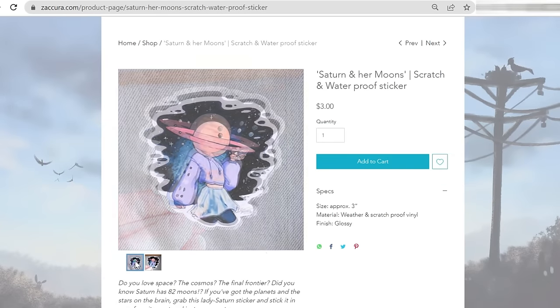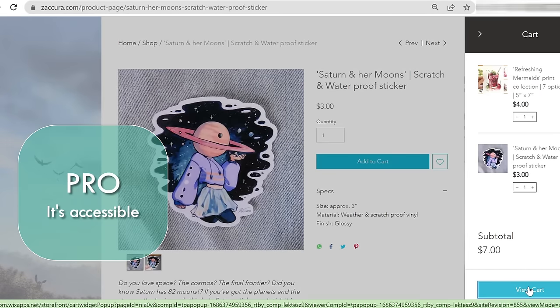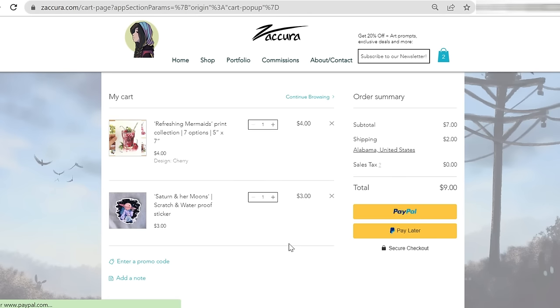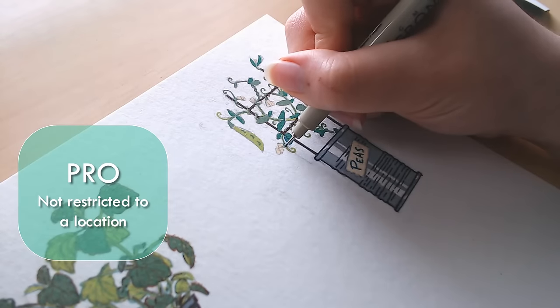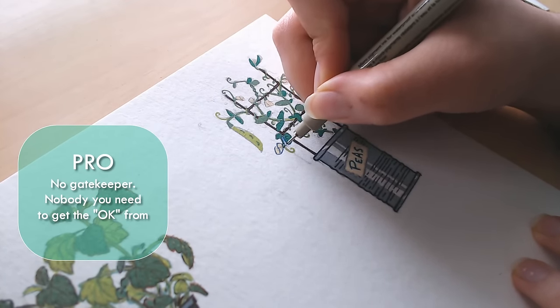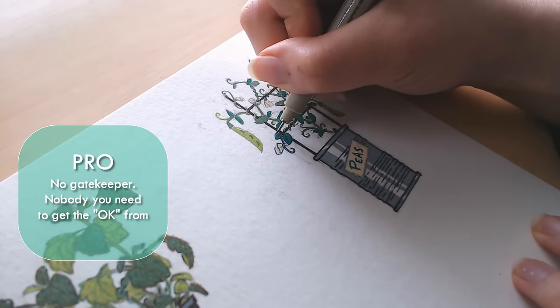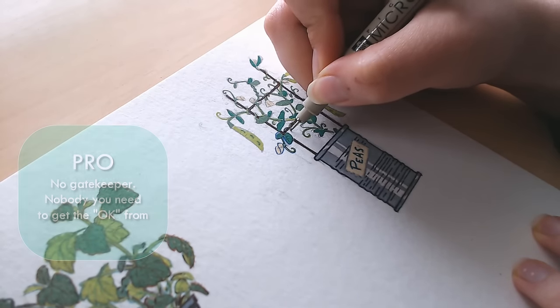Let's talk about the pros and cons of e-commerce as a whole, starting with the pros. First, it's one of the most accessible options for artists these days — there are storefront options in practically every budget, ranging from very expensive to free. And no matter what storefront type you choose, there are plenty of resources to learn everything you need to know about setting it up and selling. Second, selling things online means you're not restricted to a location — you can sell to anyone, anywhere in your country or the world, and you can do it from the comfort of your home. And finally, there's no gatekeeper. When and how you decide to set up your shop is pretty much up to you — the only people you have to convince in order to be in business are your customers.